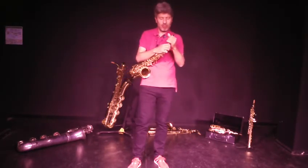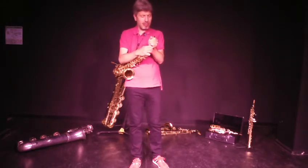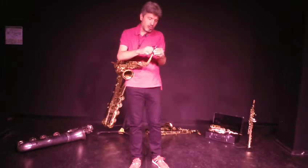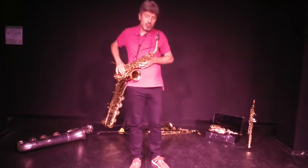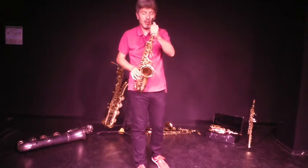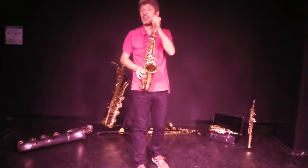Le problème, c'est qu'on ne fait qu'un seul son. Et ensuite, si on veut pouvoir faire différentes mélodies, on va toujours souffler dans le saxophone en bougeant les doigts sur l'instrument, ce qui va nous permettre de pouvoir jouer différents styles de musique.